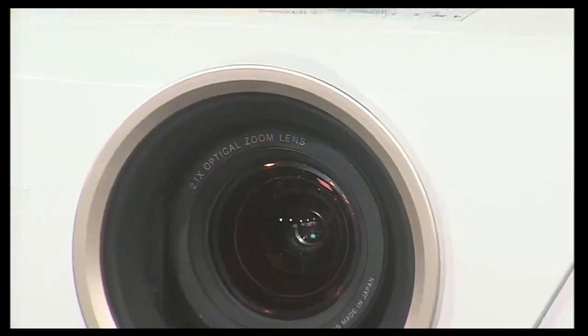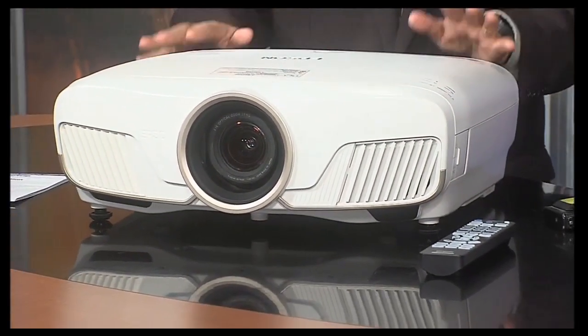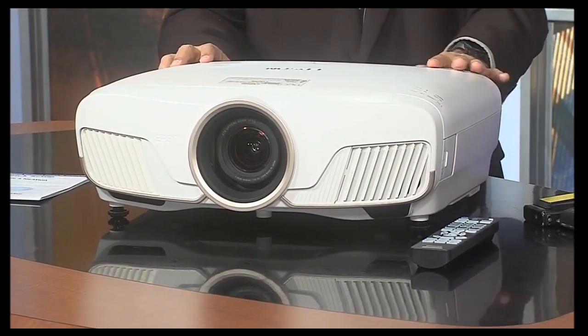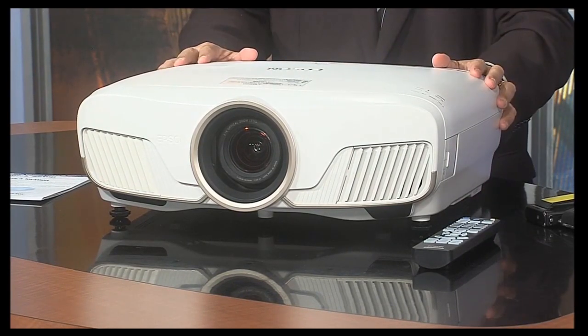This is the Epson Home Cinema 5050 UB. It's the newest — it was just released about three weeks ago. And the quality on it is amazing. When I first heard about it, I thought, what do I want to show? It's the first time we've ever done home theater.